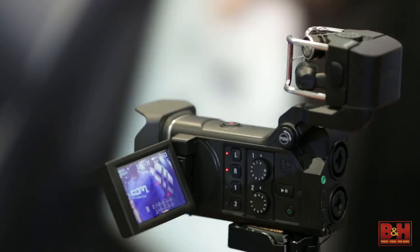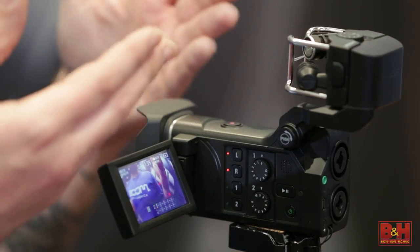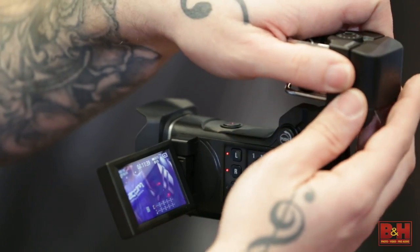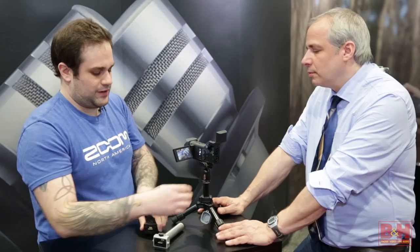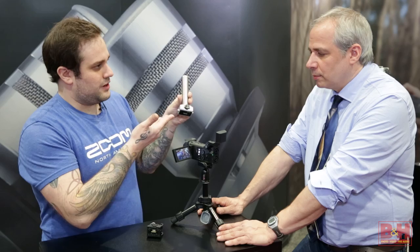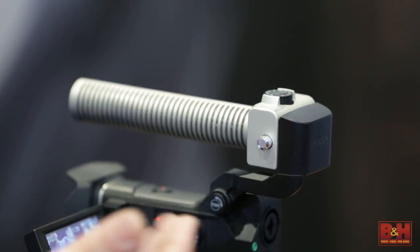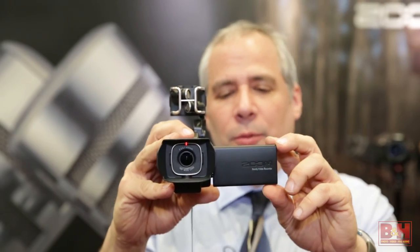About the capsules — they're interchangeable. This is similar to our H5 and H6 handy recorder system, so if you own an H5 or an H6, all those capsules can integrate into the Q8 system. They simply attach, very similar to the H5 and H6. For example, we have our SGH6 shotgun mic here — you can just pop that right on there, and now you have a shotgun mic. And now I'm recording our crew.